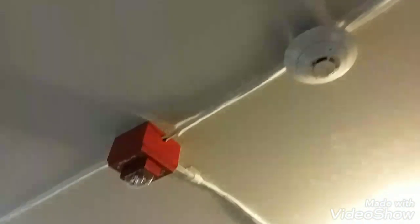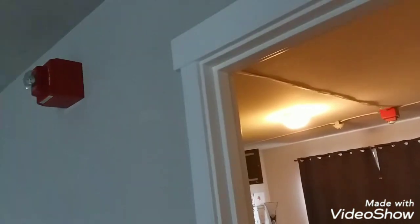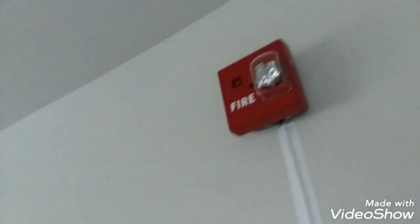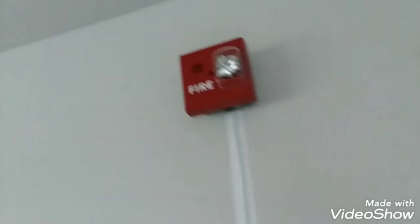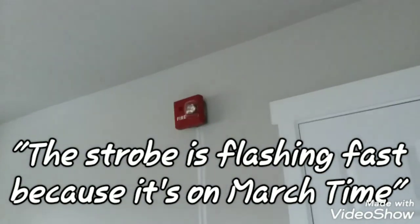I don't know if you can hear it. The strobe is flashing fast because it's on March time.